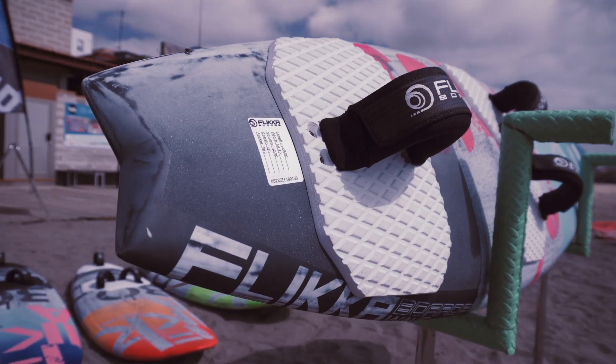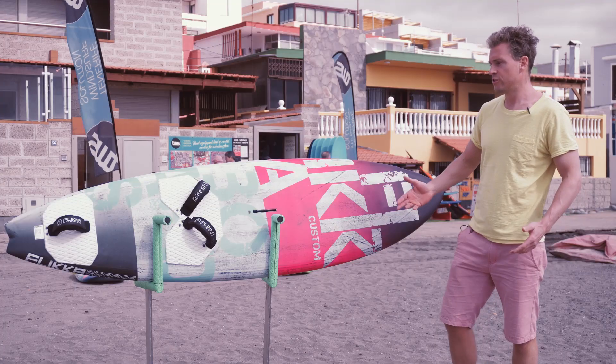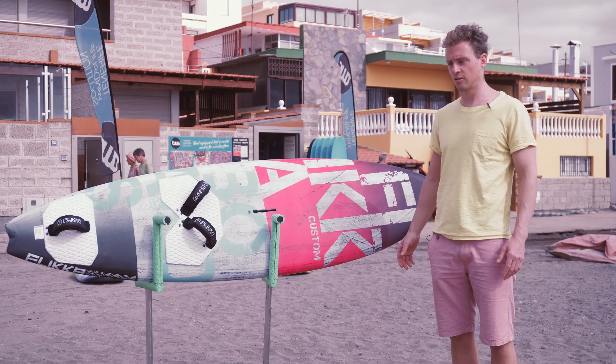This is our quad wave model. You can try it in 82 and 88 liters. It's meant for serious, stronger conditions with bigger waves.